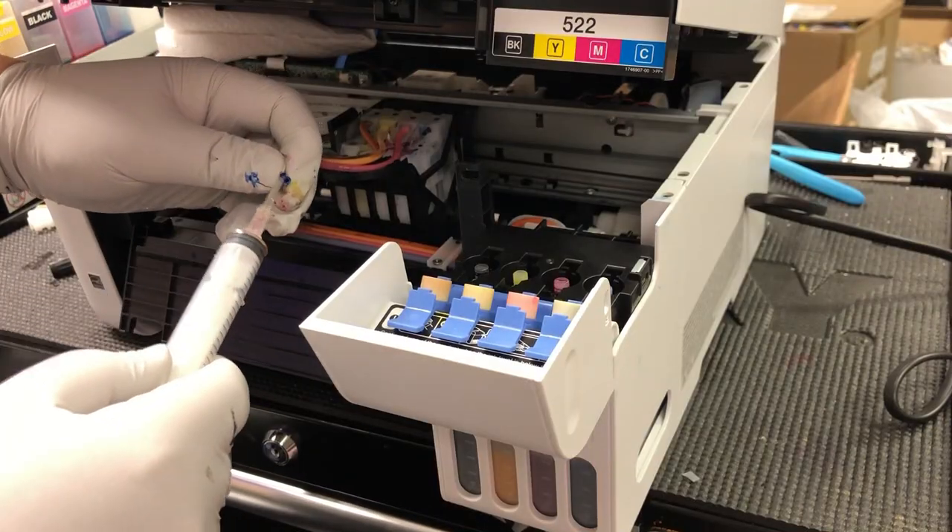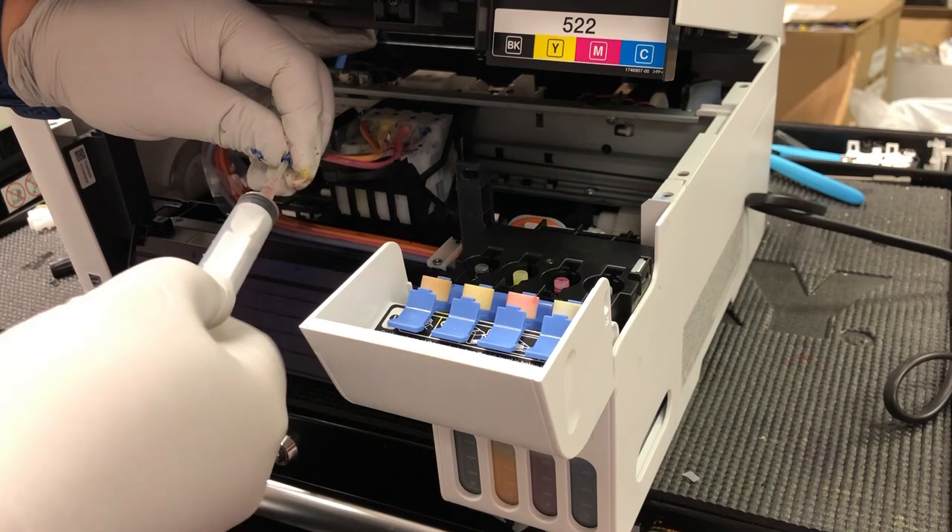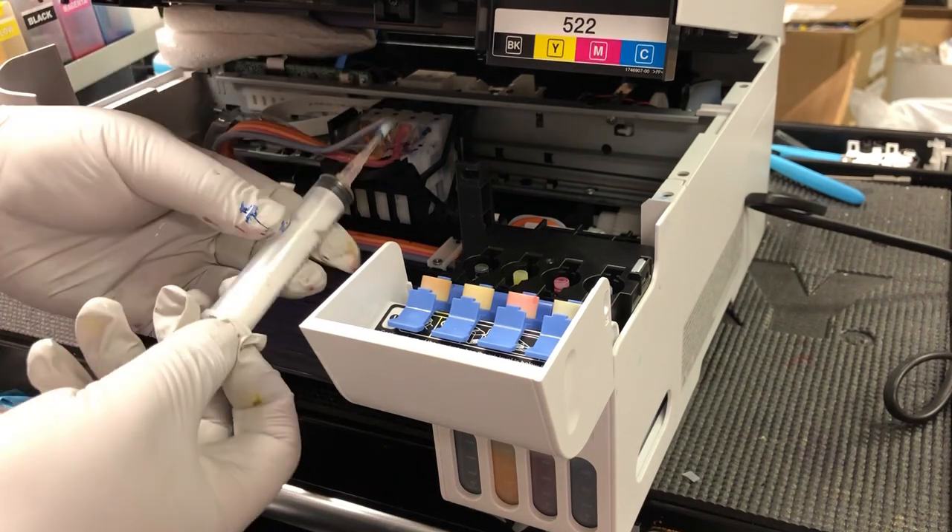Cleaning tubes is not that hard. Just take the tube off, soak it in warm water, give it a little massage, and suck really hard from one end, then push, then suck. To try it, make sure those levers are open, take one end and start sucking.